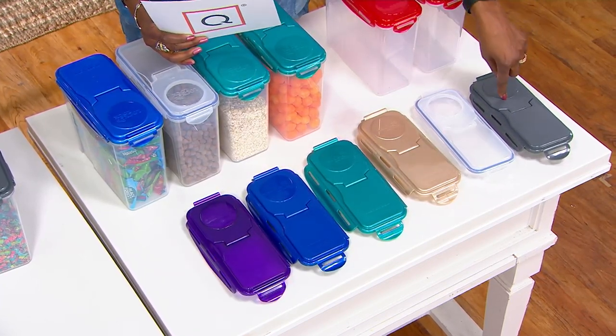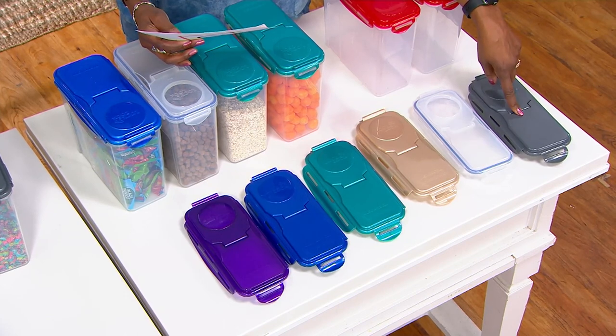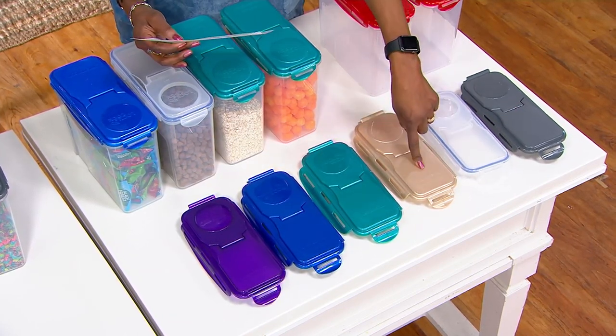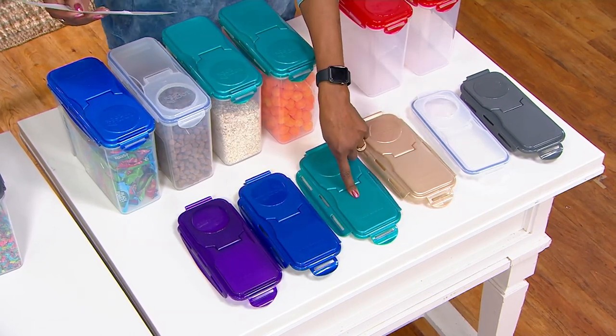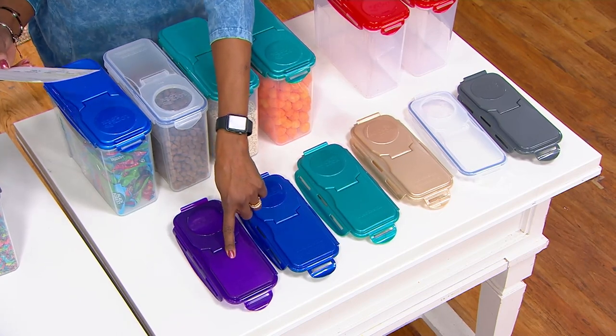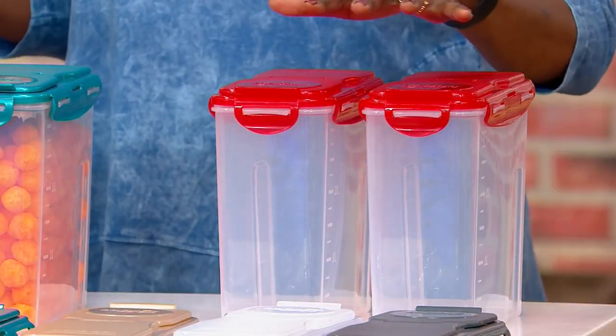There will be no more when they sell out. That's it. We have steel gray — a set of two. Two of the clear, two golden sand, two spearmint, two cobalt, two amethyst, and two of the red.